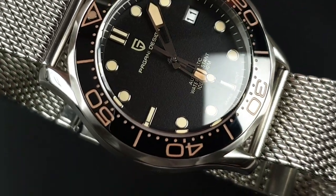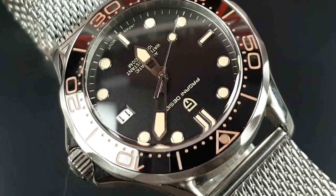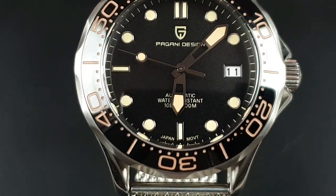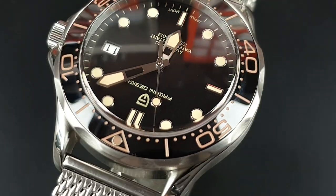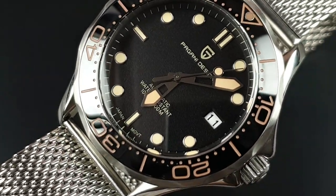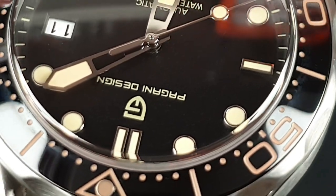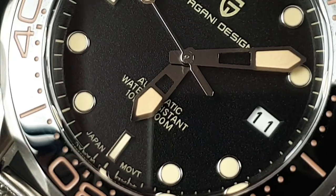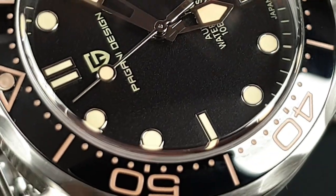Let's take a closer look at the dial. You've got a pretty standard dial configuration — a mixture of applied and printed features. At 12 o'clock just below the dual baton you've got 'Pagani Design' and the logo. At 6 o'clock just above it: 'Automatic, Water Resistant, 10 Bar / 100 Metres,' and on either side of the 6 o'clock 'Japan Movement.' There's a date window at 3 o'clock without a date frame, and applied indices — a mixture of circular and baton styles, dual baton at 12, batons at 6 and 9 — plus a chapter ring on the dial.